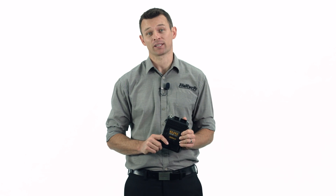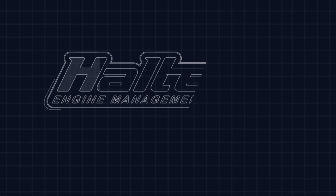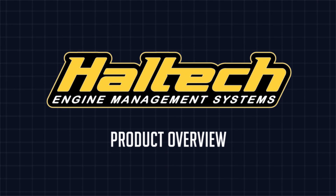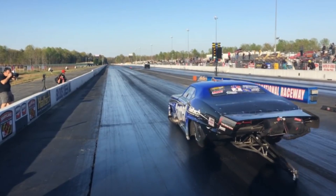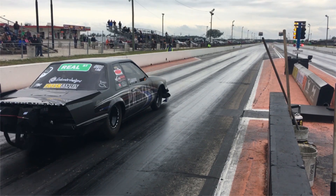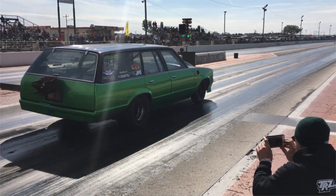I'm Matt from Haltech and today I'm going to be giving you an overview of Haltech's new Elite 2500T ECU. Are you interested in drag racing? Do you often wonder why some cars just seem to go down track time after time with pinpoint consistency? Well, I'm going to let you in on a secret.